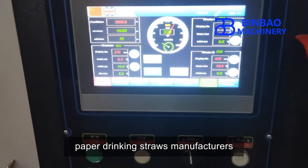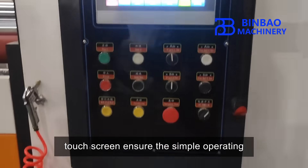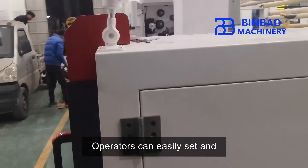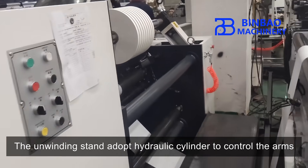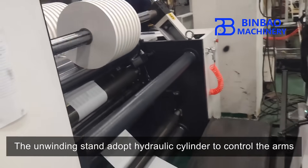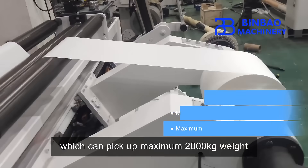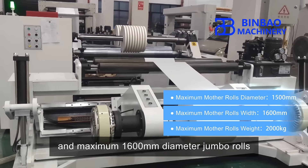The Siemens brand PLC control system and touch screen ensure simple operation. Operators can easily set and check the machine parameters on the screen. The unwinding stand adopts a hydraulic cylinder to control the arms, which can pick up a maximum of 2,000 kilograms in weight and a maximum of 1,600 millimeters diameter jumbo rolls.